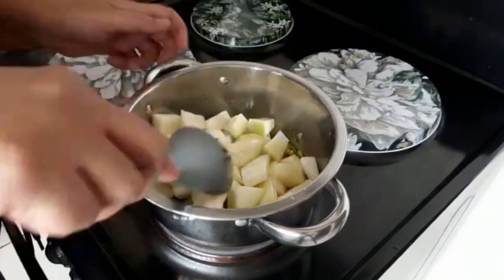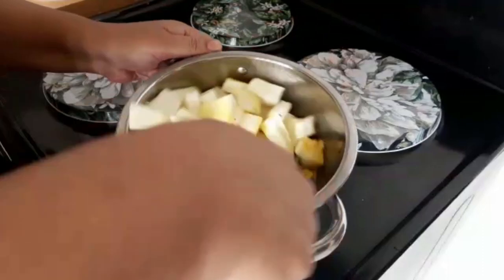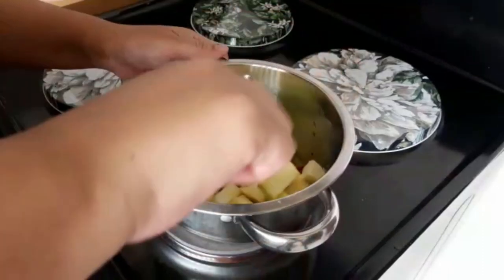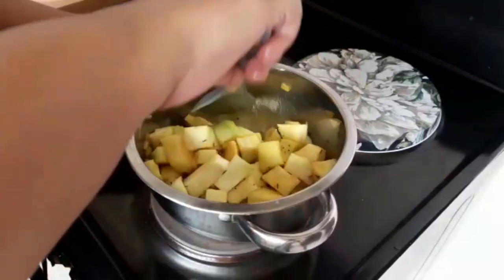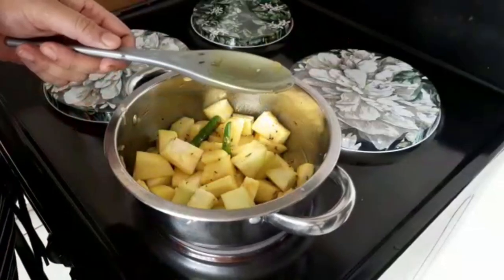If you've got curry leaves you can add those as well — I don't have curry leaves so we'll leave that out. You can also add half a tomato, that's completely optional. Give it a mix and bring the heat down. No water needed.